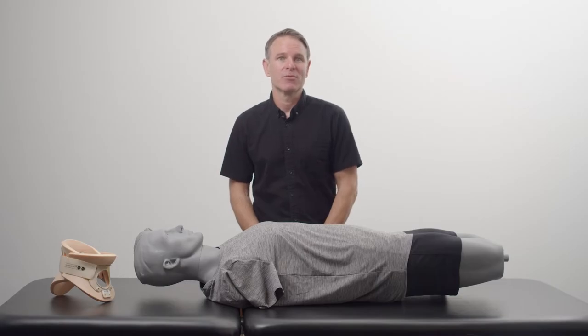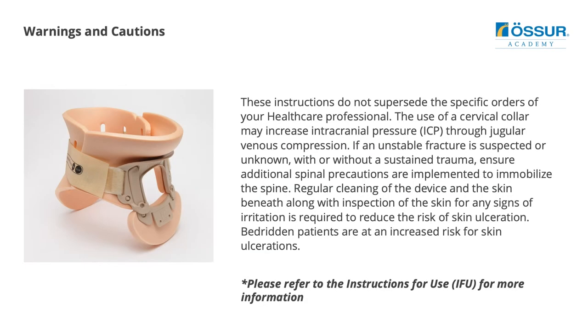This demonstration will be performed with the patient in the supine position. Please note, instructions do not supersede hospital protocols and or direct orders of the patient's position. Always follow all hospital C-spine precautions.